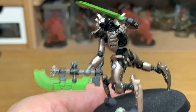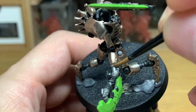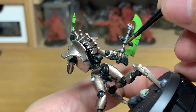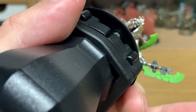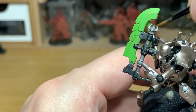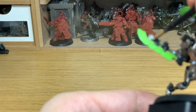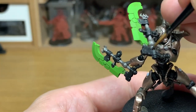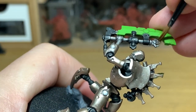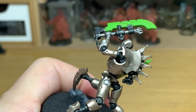Now I'm going to use some Citadel Lead Belcher. Because it faded when I was doing the undercoat with the Lead Belcher spray, I'm just going to redo these bits in Lead Belcher so they stand up and still have that shine.